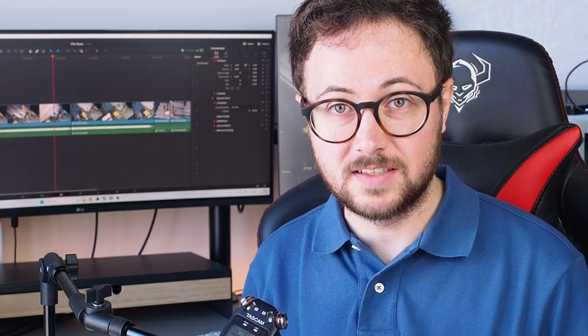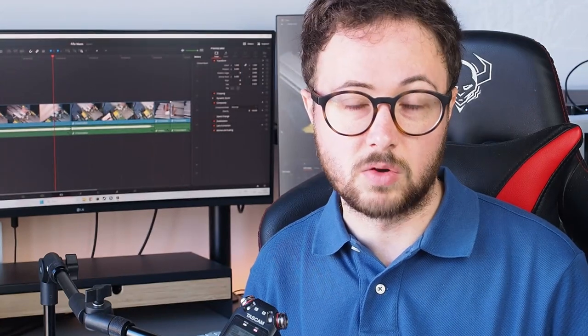Ciao guys! Today I want to share with you the 5 things I hate the most in model shipbuilding. Let me make this clear, it's just my personal opinion — I don't want to offend or criticize anyone. I just hope that you will try to understand my points and maybe think about them. So let's get started!